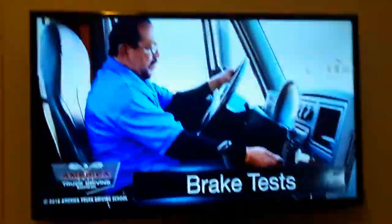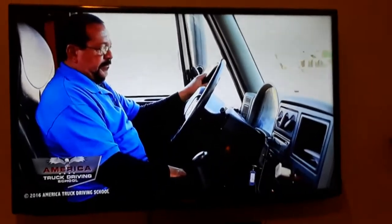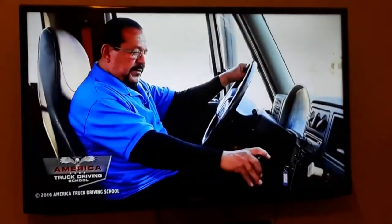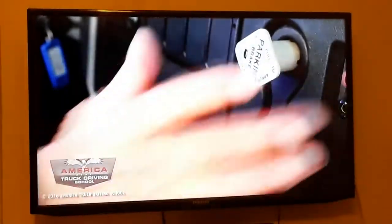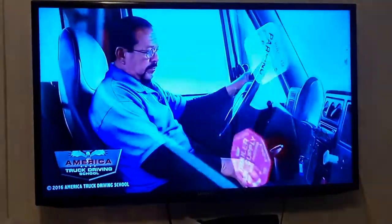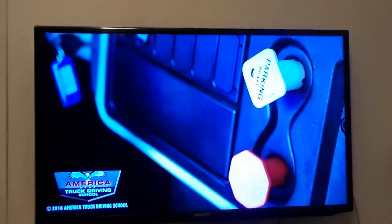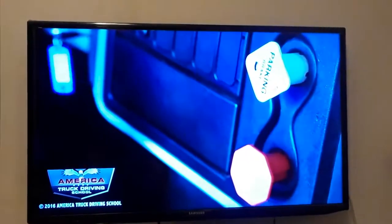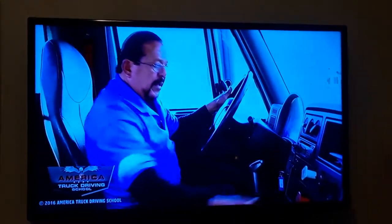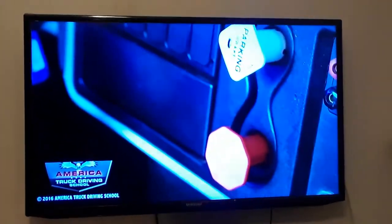The next section is the brake test. To do the brake test, we must have the engine on, the tractor and trailer brakes applied, the gauges at max PSI, and the transmission in first gear. First we'll test the tractor brake: we release the trailer brake and slowly move the vehicle forward. The vehicle did not move, indicating the tractor brake is functioning. Next we test the trailer brake: we apply the trailer brake and release the tractor brake, then slowly move the vehicle forward. The vehicle did not move, indicating the trailer brake is functioning.